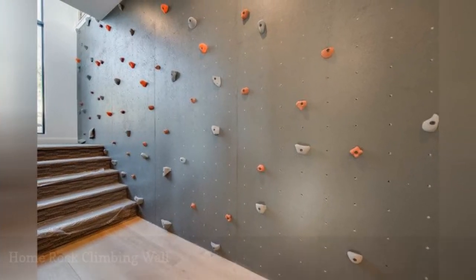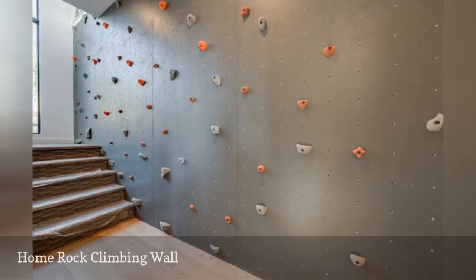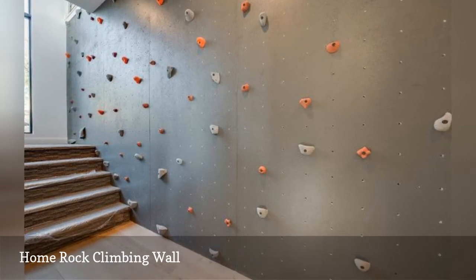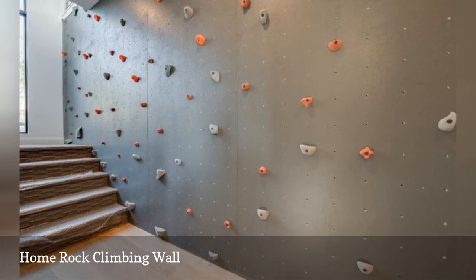Get your sweat on with a residential climbing wall like this one by Ezra Lee Design & Build. Climbing walls offer a great form of exercise and can be modified for both children and adults. However, the area underneath your wall must be padded for safety in case of falls.